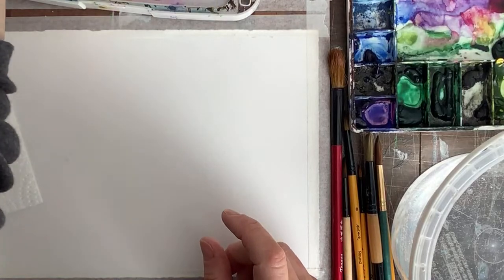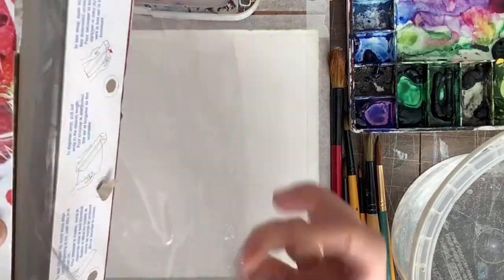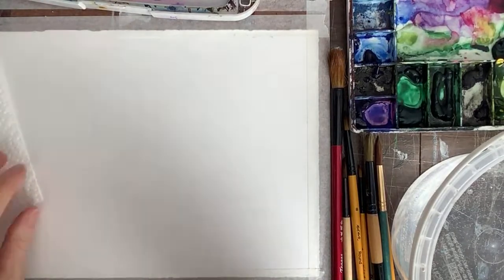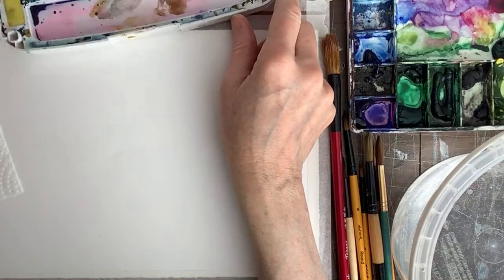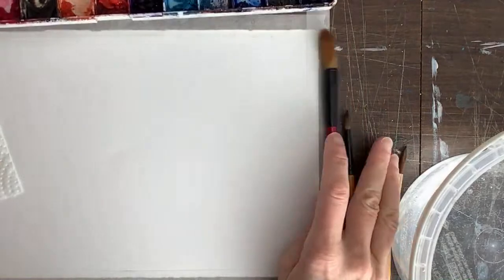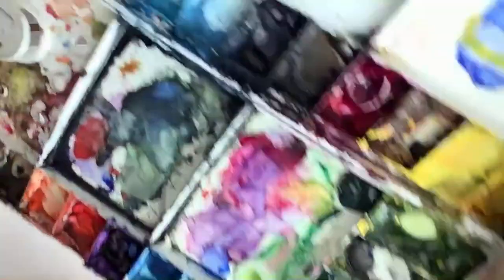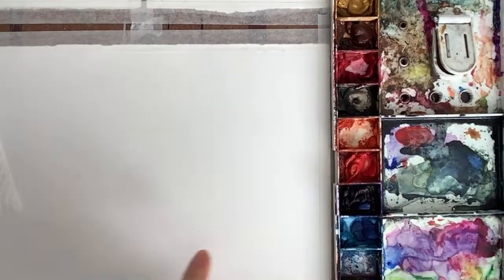I'm going to get some plastic saran wrap — this is one of Amber's favorite techniques for doing abstract stuff. I'm going to use my traditional colors for this rather than the Stuart Semple ones. Sadly we really can't see much of the palette, but there you go. I have my water at the side and my brushes. First I'm going to wet my brush.